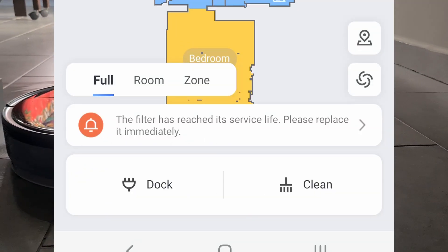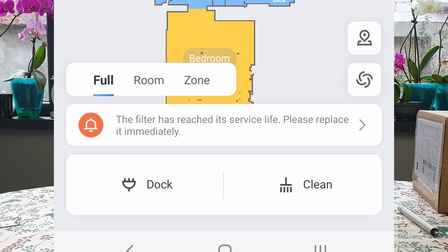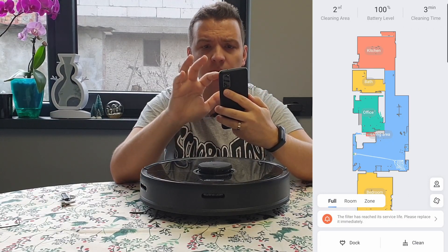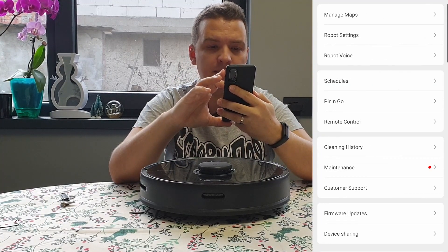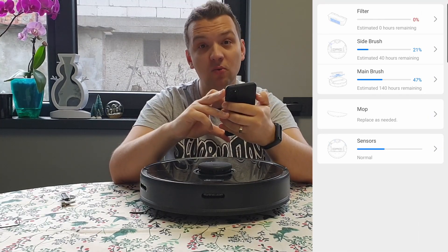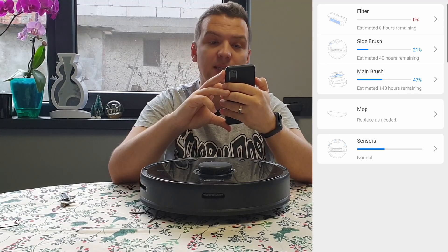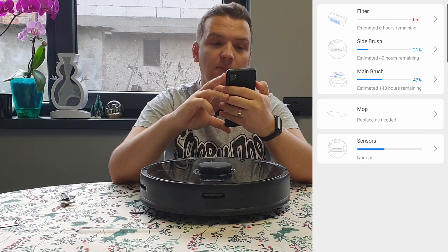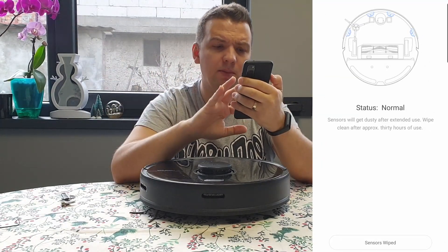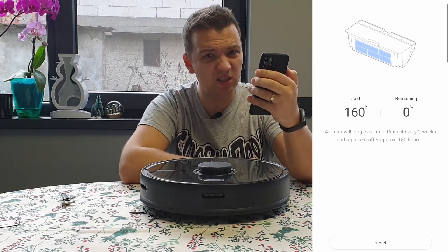We have here a message: the filter has reached its service life, please replace it immediately. As you can see, if we go into maintenance, we can see that the filter has no life available. The side brush has 21%, main brush has 47%, mop replaced as needed, sensors normal. But the problem is that the filter is really clogged.